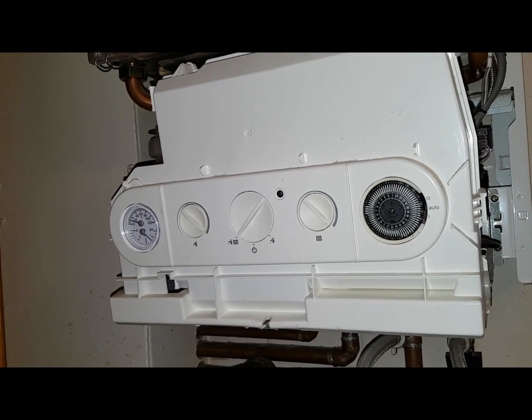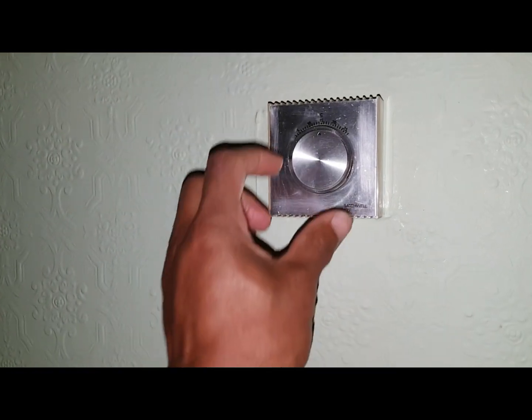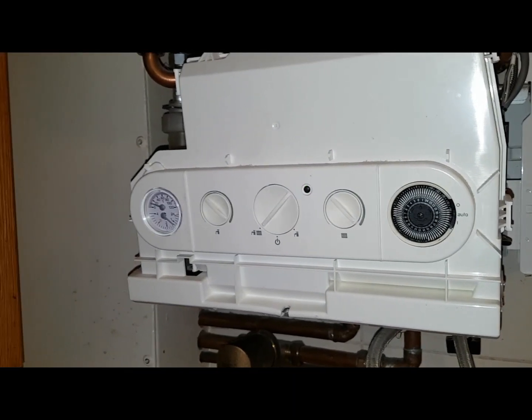So we need to check if you've got a room thermostat. This is the room thermostat here, so we'll turn it up. We now have activation on the heating — the thermostat was turned down.